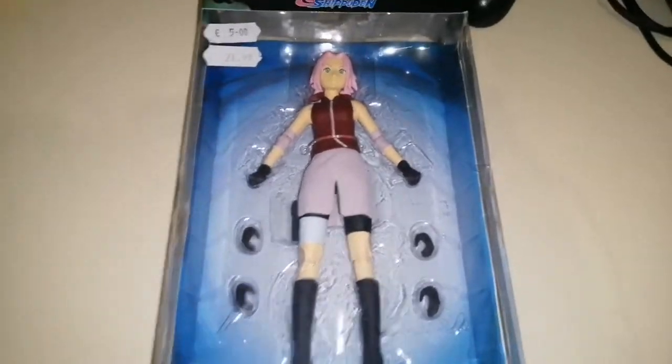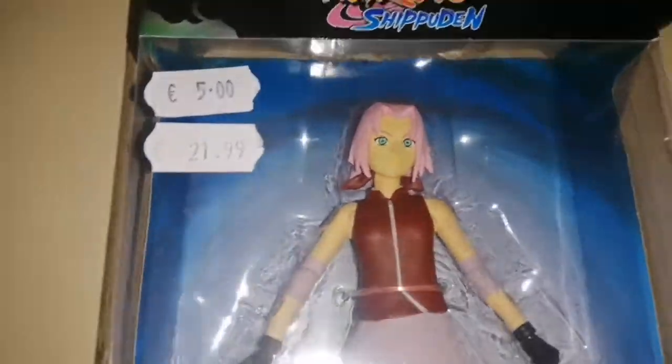Welcome back to another unboxing. This time it's Naruto Shippuden and it's a figure — not an anime or manga, it's a figure this time.